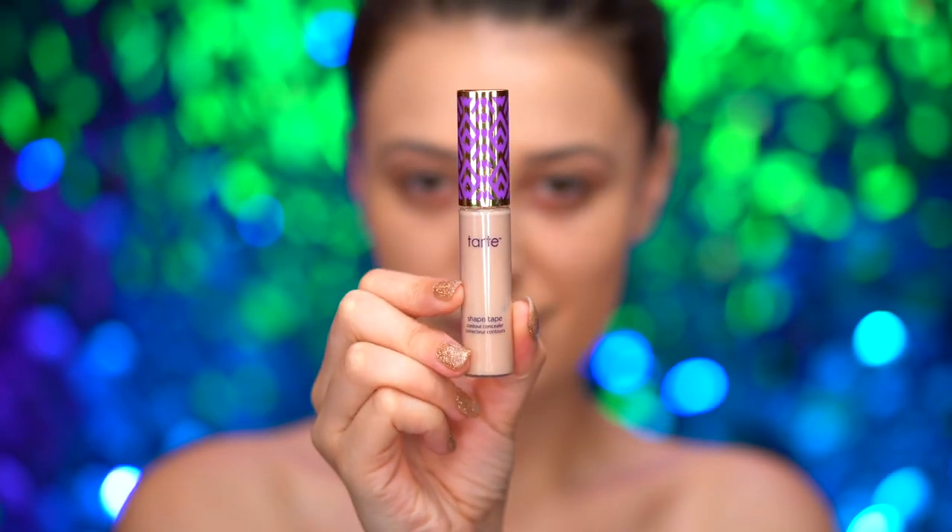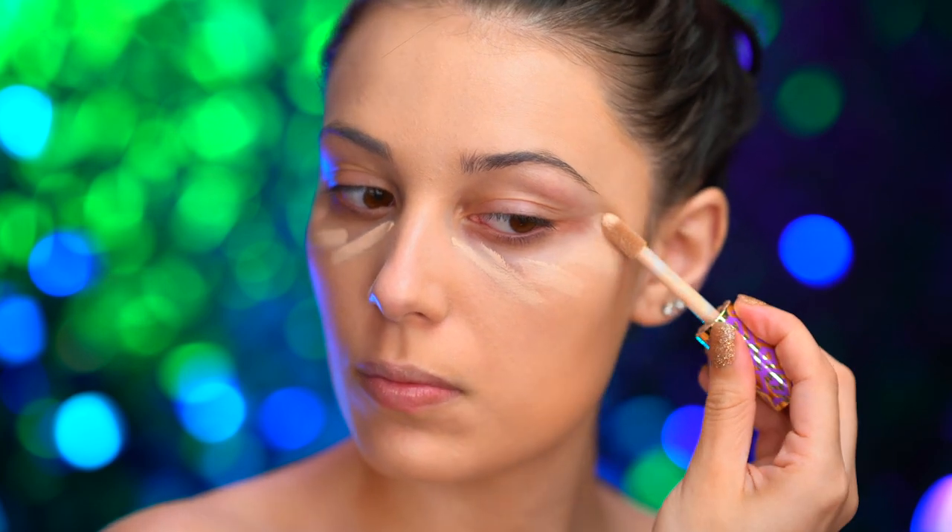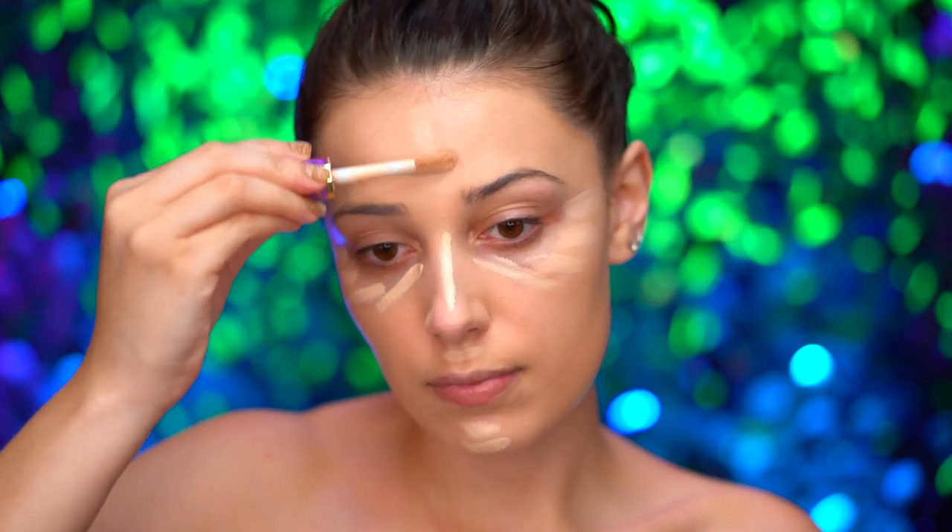To add some coverage, I'm using a concealer under my eyes so we can look as rested as a Disney princess. I'm going to apply some of the concealer around the face for extra coverage.